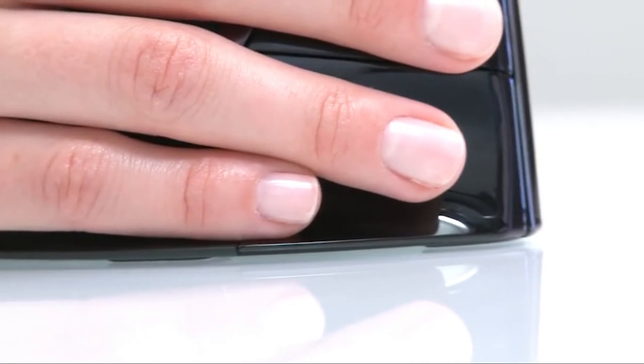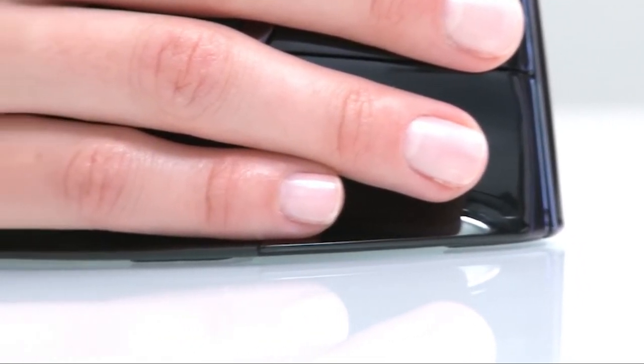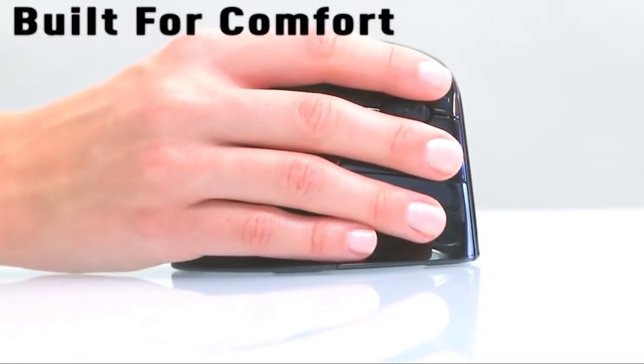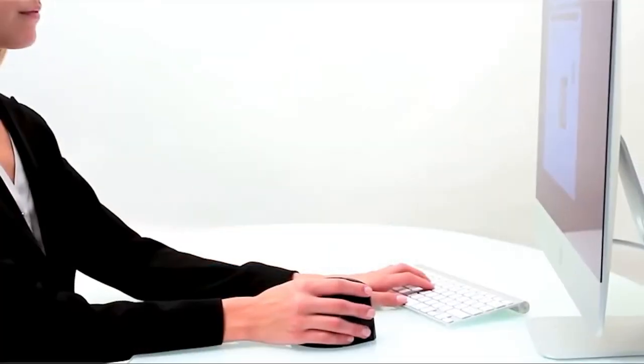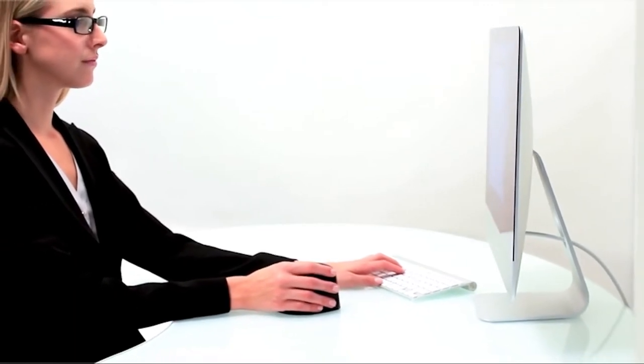A lip along the bottom of the Evaluent Vertical Mouse keeps the user's hand from rubbing against the surface of their desk, ensuring maximum comfort while using the handshake grip. The mouse has been tested and approved for staff use by doctors, physical therapists, and ergonomists of the Health Services Clinic at UC Berkeley.